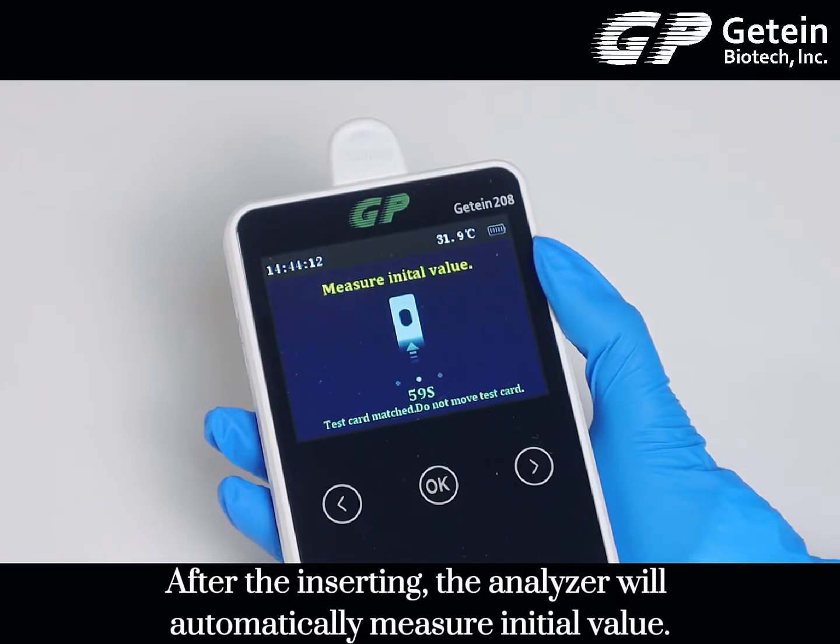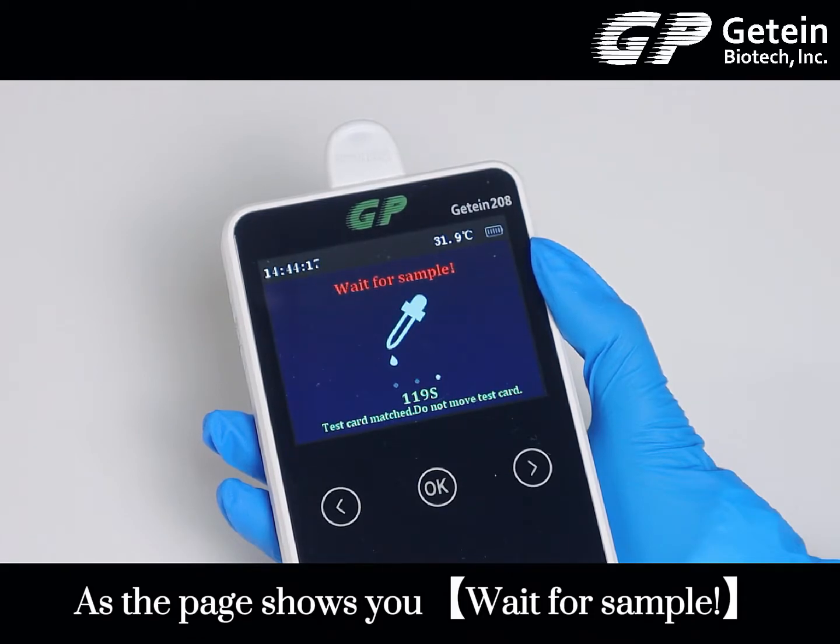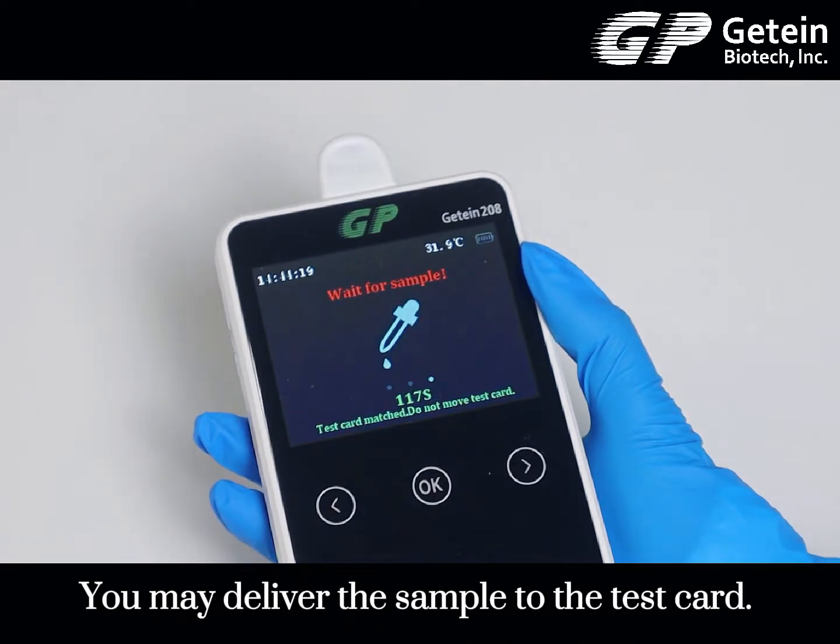After inserting the card, the analyzer will automatically measure the initial value. As the page shows, wait for sample. You may then deliver the sample to the test card.